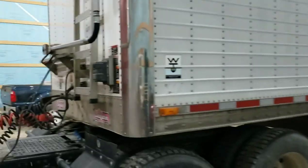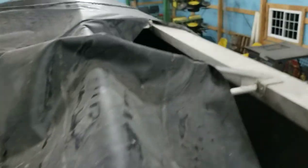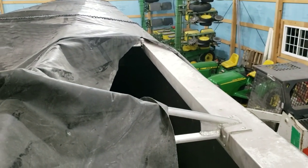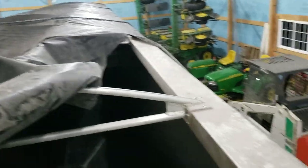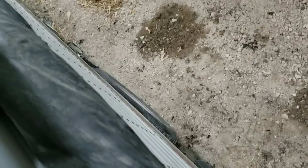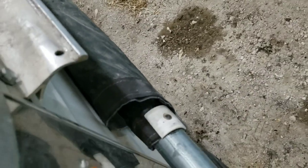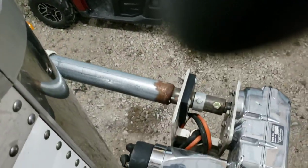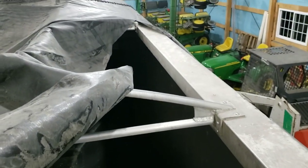Slight tarp problem — she's a little ripped. There's a pipe here that runs along there, it's spliced just a little ways back. It was welded together and it broke. It didn't get noticed until it was too late.